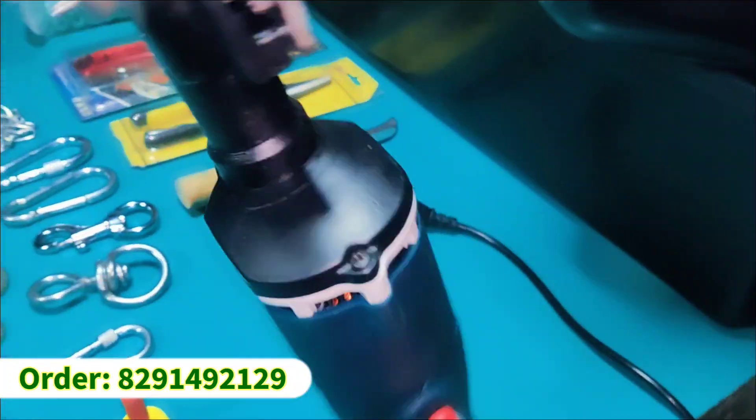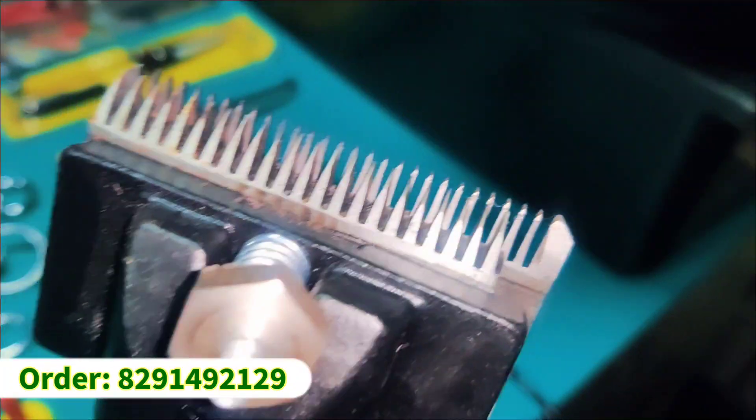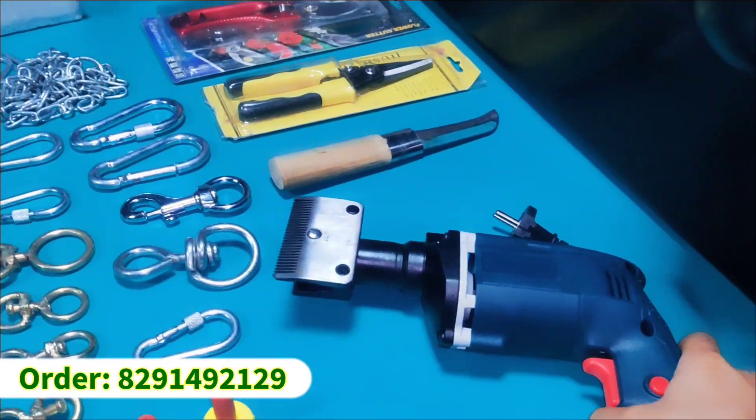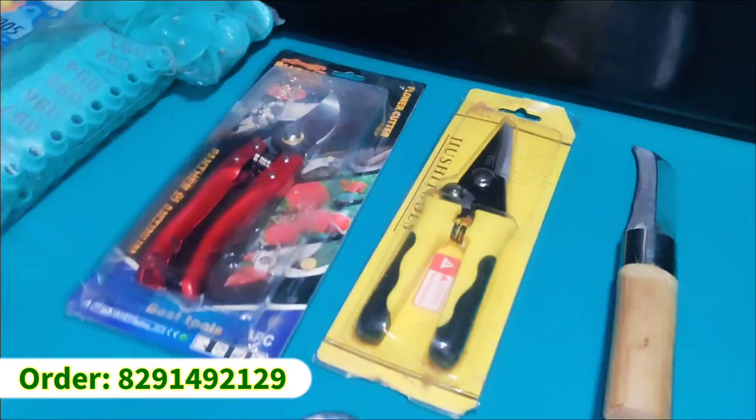For cutting hair in the warm season, there is an automatic goat trimmer. The performance is good and the machine doesn't make much noise. So if you want to take it, you can contact us.